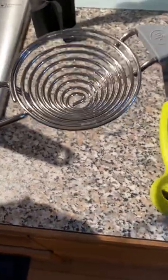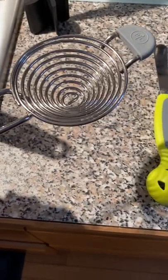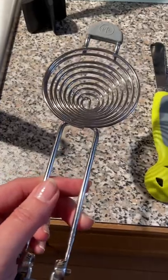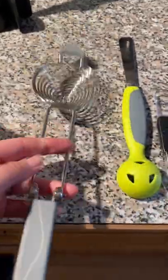So you would set the egg separator on a bowl, crack the egg over it, and the egg white would drain into the bowl below while you would have the yolk in the strainer. I wasn't using any eggs today so I didn't want to waste one to show you, but that's what it is. So that's great.